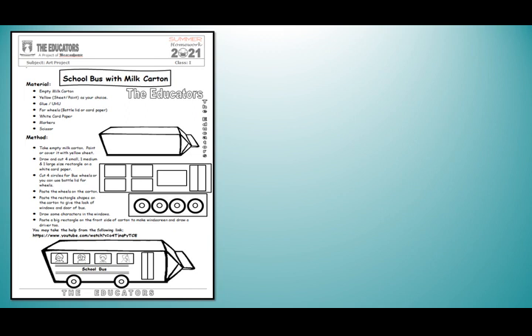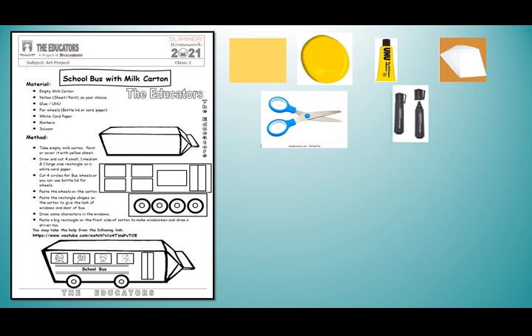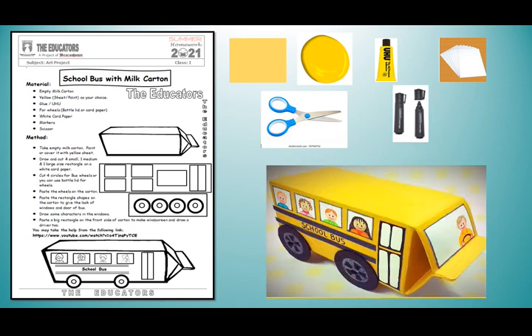My dear students, I have a very interesting activity for all of you. You have to prepare a school bus with a milk carton. There is a method given below on how to prepare a school bus. The materials you require are: an empty milk carton, yellow paint, UHU glue, white card paper, a pair of scissors, and markers. It's very interesting — I hope you all will enjoy it.